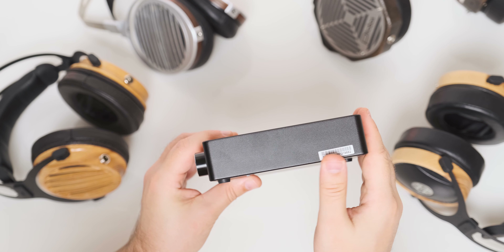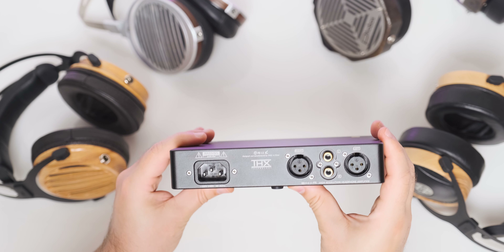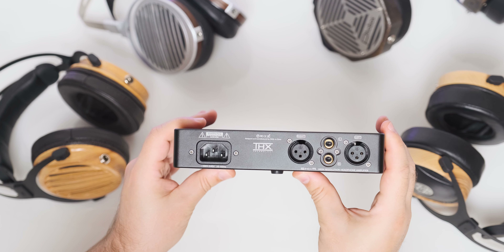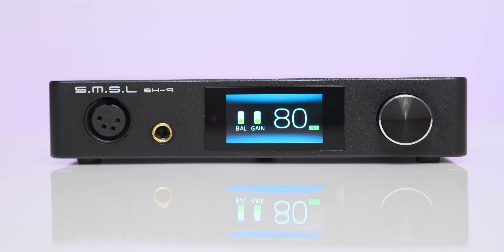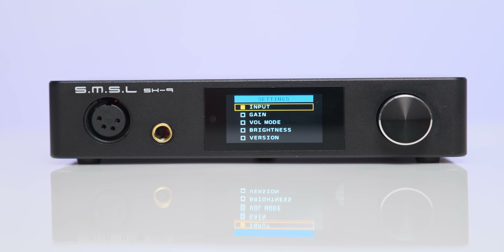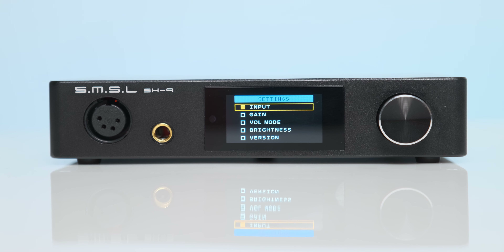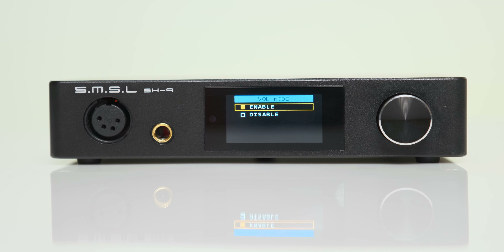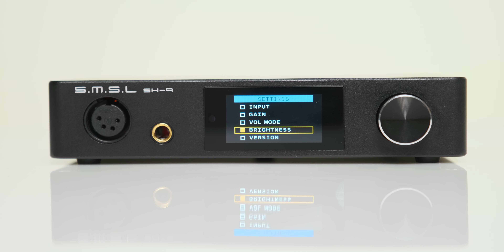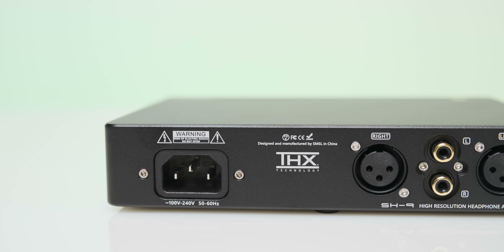SMSL is offering it only in matte black, and at only 790 grams it feels like an ultra-compact headphone amplifier with a lot of power under its hood. The SH9 has a clean-looking front panel with just a volume knob that works as a menu navigator, plus an LCD screen in the middle. The LCD screen is moderately big at just 1.9 inches, but thanks to its larger lettering you can clearly see the volume level, the selected input, and the gain position. On the back you can spot two analog inputs: a balanced XLR and a single-ended RCA input.